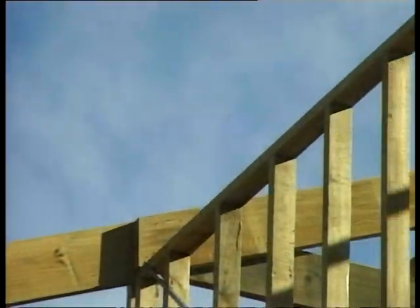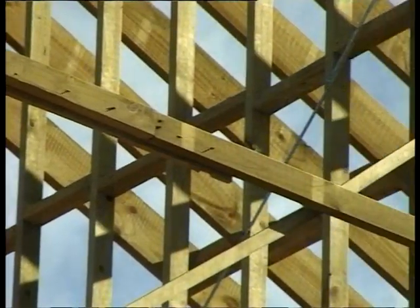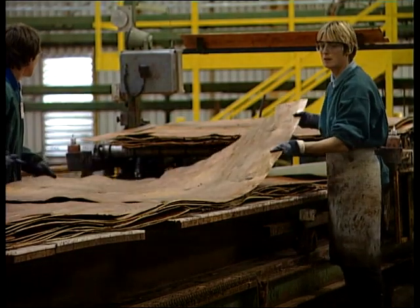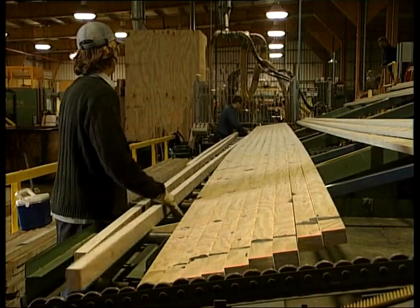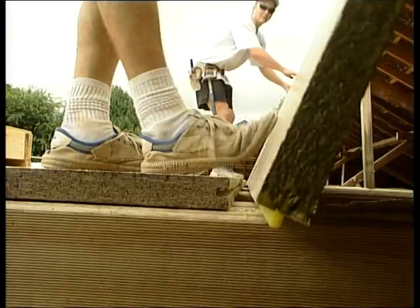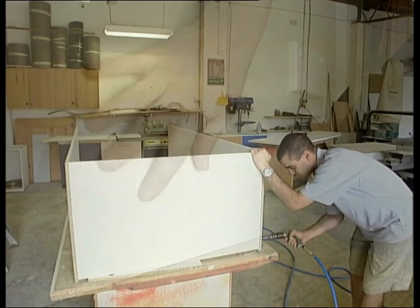However, if we want to use this timber in traditional roles, it has to be modified or engineered. We can veneer it to make plywood, or lay the veneer all the same way to make LVL or laminated veneer lumber, or we can chip it and make particle board. From fibre, it can be made into medium density fibre board or melamine.